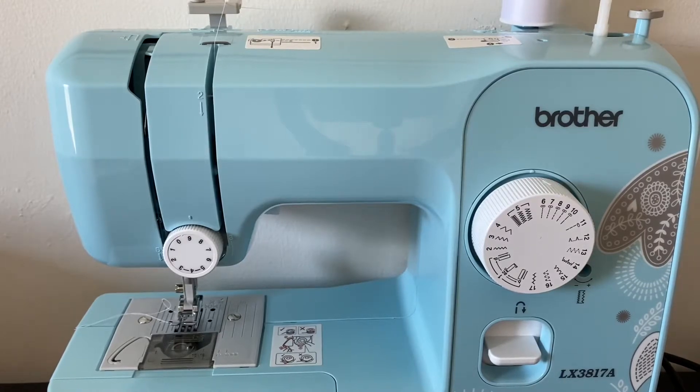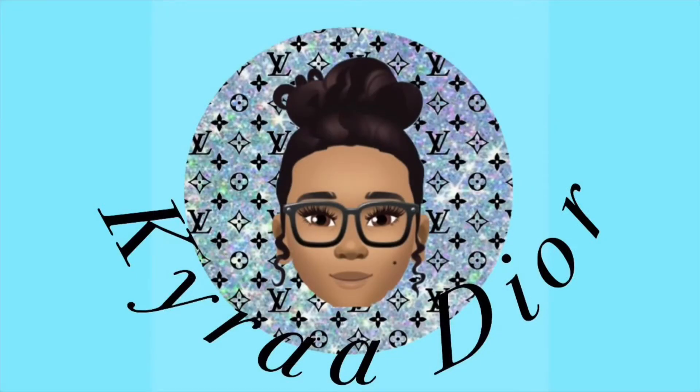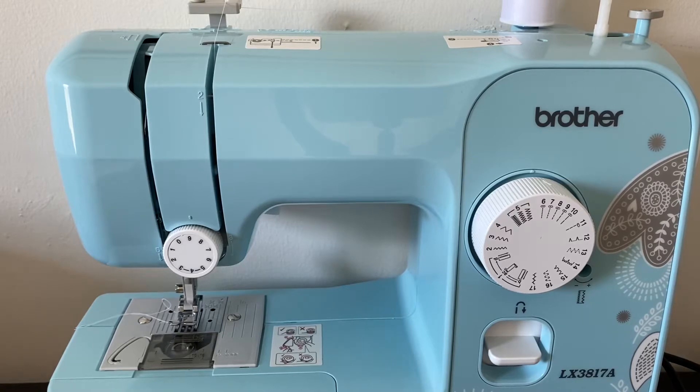What's up YouTube, welcome and welcome back to my channel. It's your girl Kyra Dior back with another sewing video. Make sure to subscribe and hit the notification bell right next to it so you can be notified every single time that I post. In this video I'm going to be showing you how